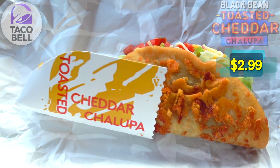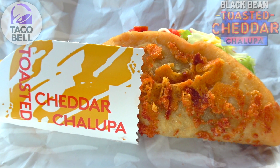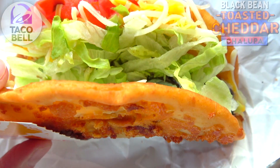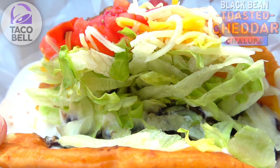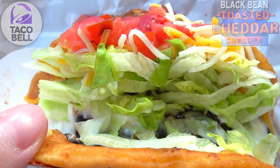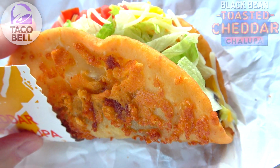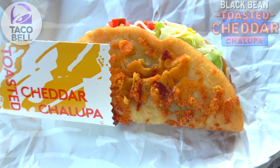Here we go with the black bean Toasted Cheddar Chalupa. Just like before, we've got a really awesome-looking chalupa shell featuring a very aromatic blend of six-months-aged cheddar on the outside — nice and toasty — and it smells fantastic. On the inside, swapping out the beef, chicken, or steak, we've got black beans on the bottom, lettuce, tomatoes, cheddar cheese, and reduced-fat sour cream — essentially all the toppings of any other item. As the main event, it looks and smells fantastic.